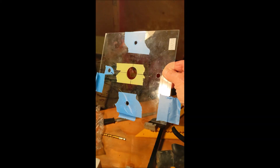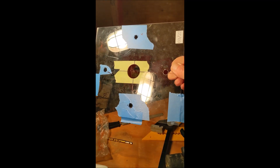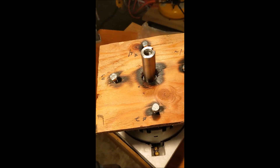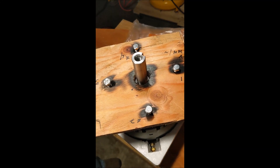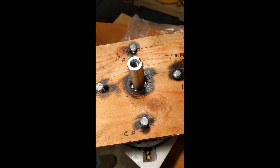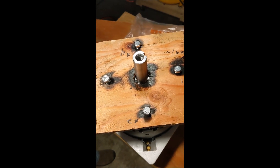So we started with our plexiglass template. It's tough to work with — it wanted to crack when we drilled it. So we got it where we thought it would work, and then we transferred it to a piece of wood. And we don't have a drill press, so this gives us more of a guide. This is half-inch plywood — it gives us more of a guide to get the bolts straight down where they need to go.